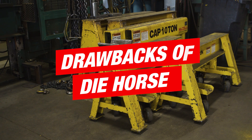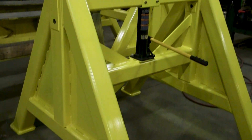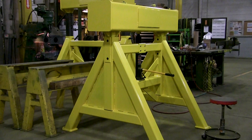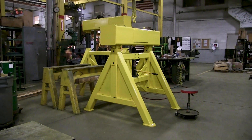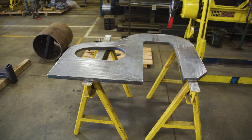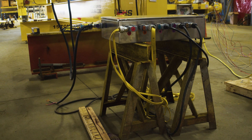Some drawbacks: the taller you go, the bigger the A-frame span needs to be, so if you need to elevate a smaller piece higher off the ground, you can get into a situation where you may be introducing tripping hazards. Also, the part has to physically rest on something, so if the part doesn't have a supportable area that could become problematic, or if you need to work on the supported area you'd have to reposition.